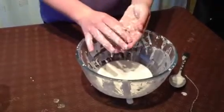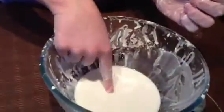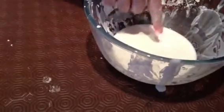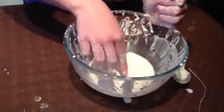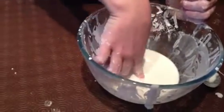What happens if you try and tap the liquid? Well, as you see, it looks like a liquid — you would think my hand would sink right to the bottom. But as I'm feeling it, it does feel quite like a solid. And if you put pressure onto it, it's quite hard.